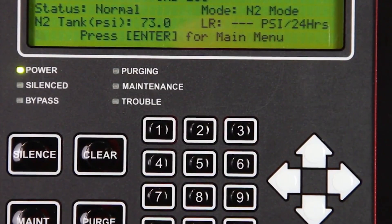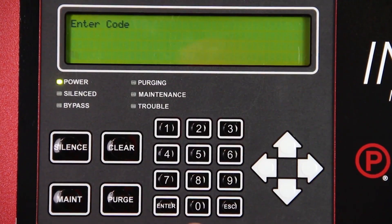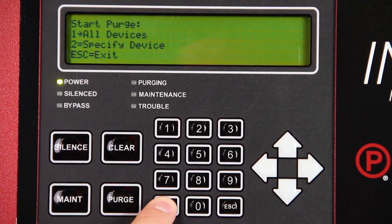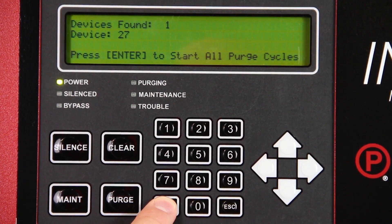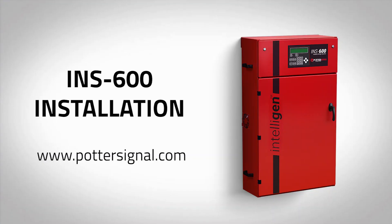If an INSPV is connected to the generator and you have learned the network, press the purge button on the intelligent display keypad. Enter 0000, press start purge, select all devices, press enter. The system is now purging. If an NGP SPV mechanical purge valve is being used, simply remove the brass plug and open the ball valve. This completes the installation for Potter's INS600 Intelligent Nitrogen Generator. For more information, please visit www.pottersignal.com.